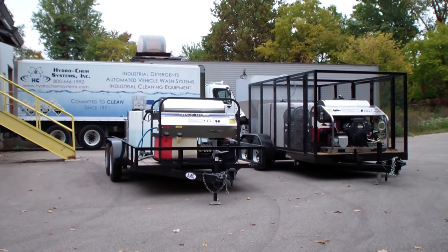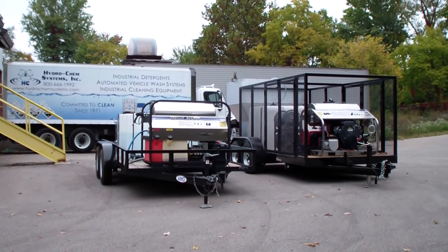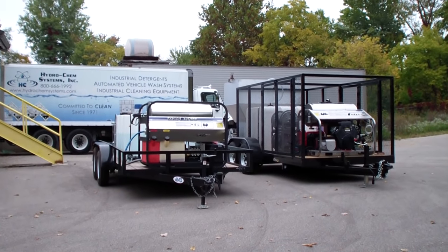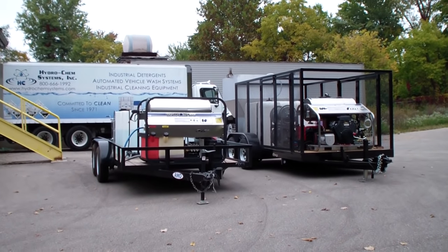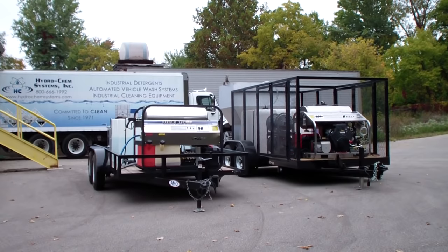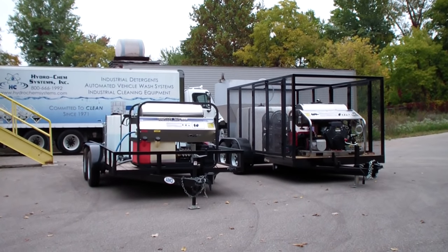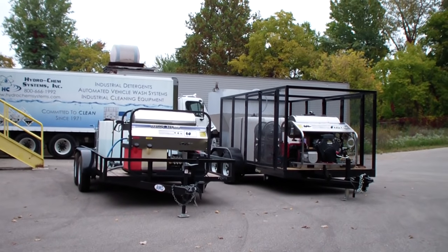We're putting two trailer packages together right now — they're still not completed a hundred percent. The typical trailer on the left is 3,500 PSI, five and a half gallon a minute, a Hydratec unit with a wastewater recovery and filtration system on that, a 200-gallon tank, 7k trailer, high pressure.